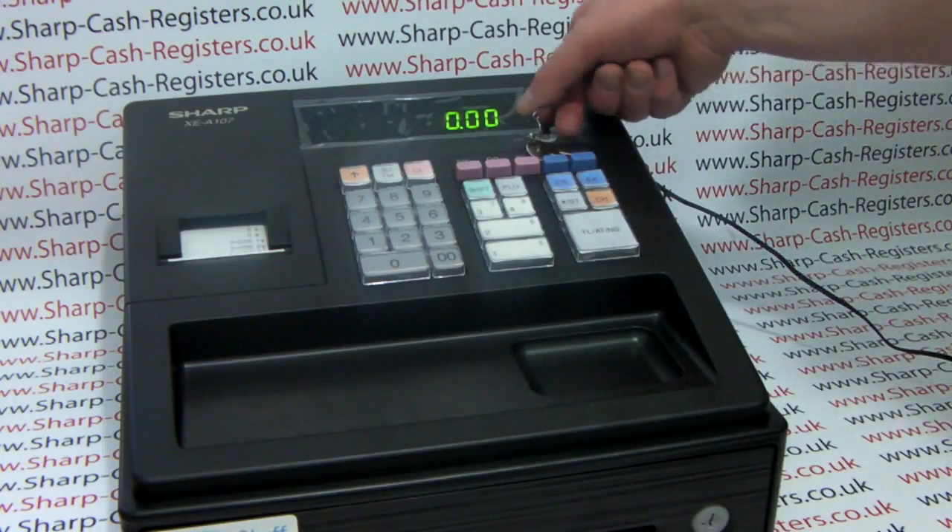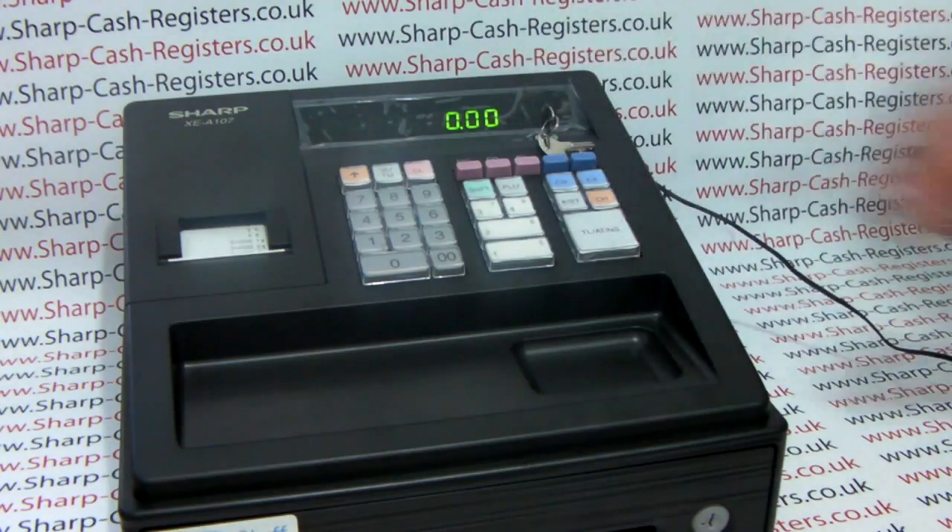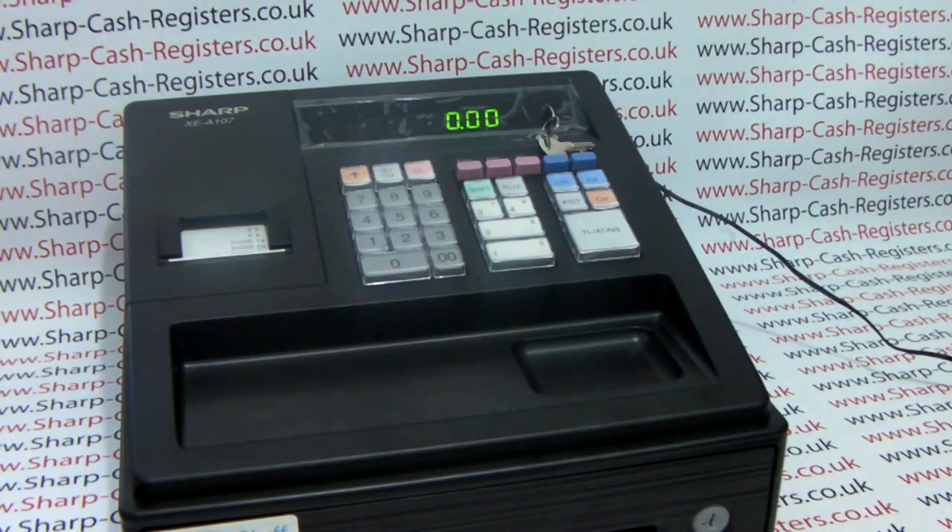Once the till has finished printing, you can turn the key back round to the reg position and you can start selling on the till straight away.